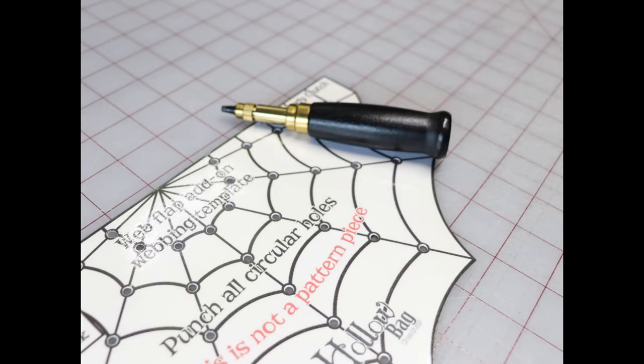The first thing you'll want to do is punch all 35 holes that have been pre-marked on your web guide.